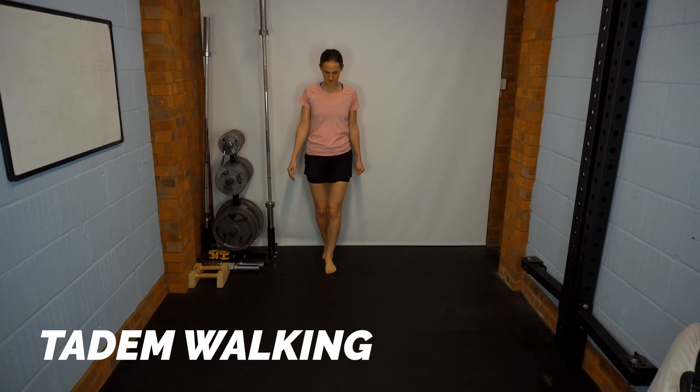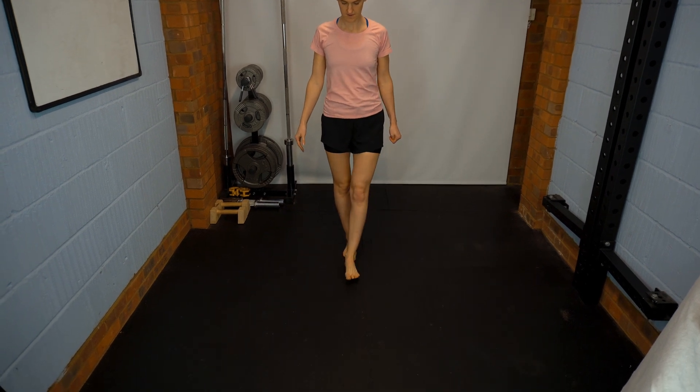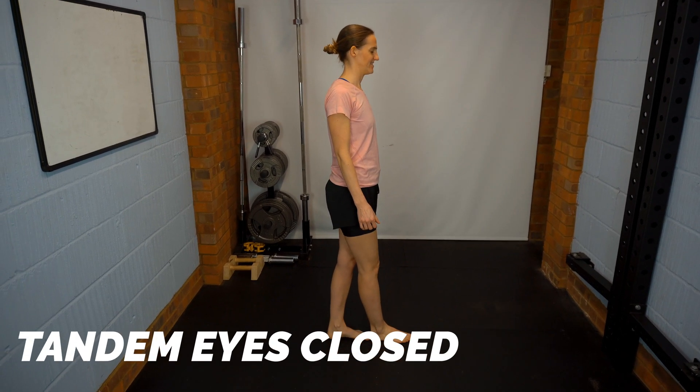To challenge their balance, we can get them to do tandem walking — walking with one foot in front of the other — which tests cerebellar function. We can also do standing with eyes closed in a tandem position.